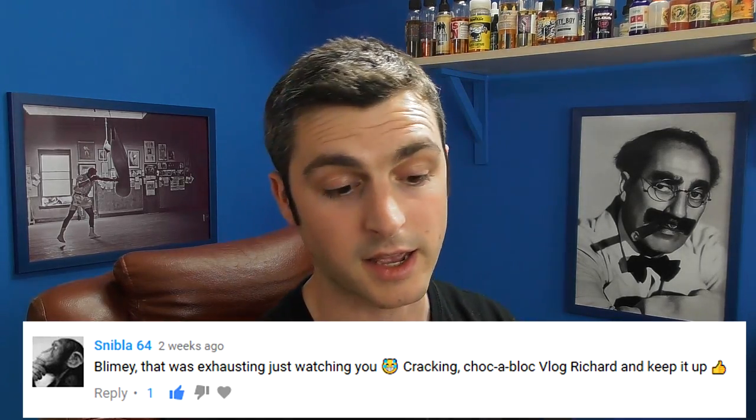Shnibbler says, blimey, that was exhausting just watching you. Cracking vlog, keep it up. Yeah, it was a bit intense that last vlog. There's just too many things. We'll talk about that a bit later — the amount of things coming in and plans going forward. That was intense. I'm hoping this one is a bit more dialed back.